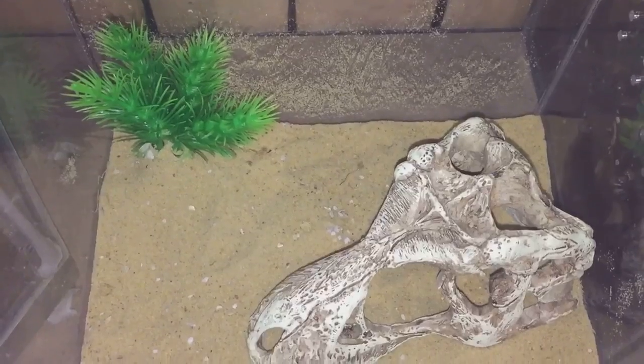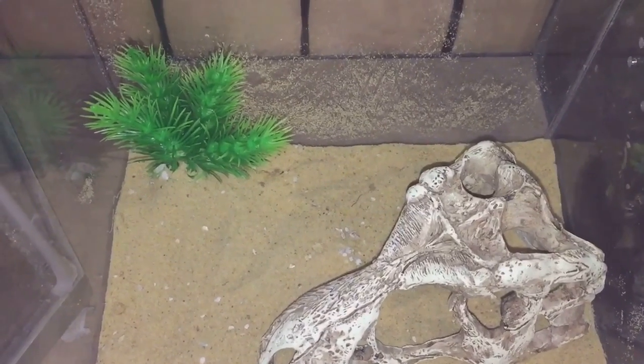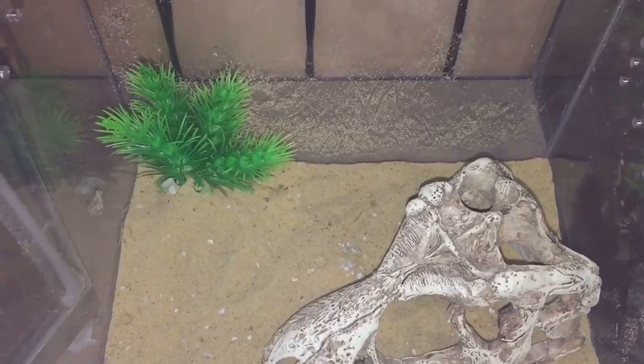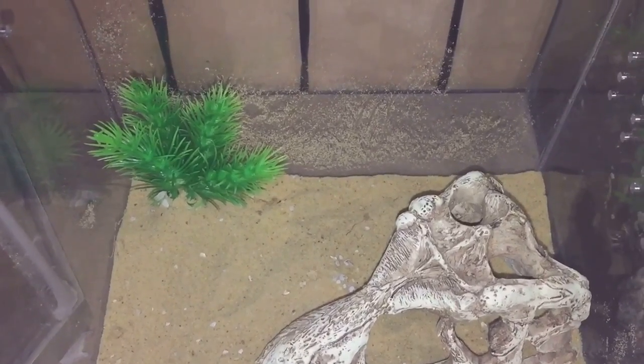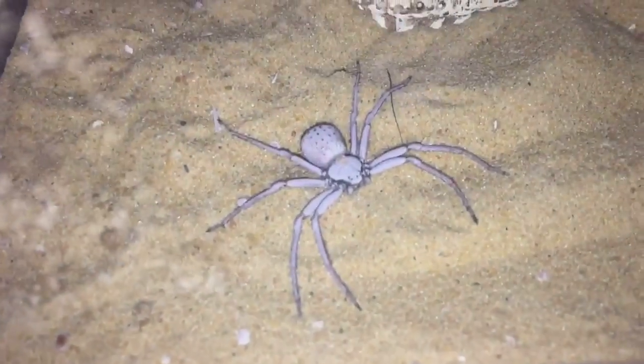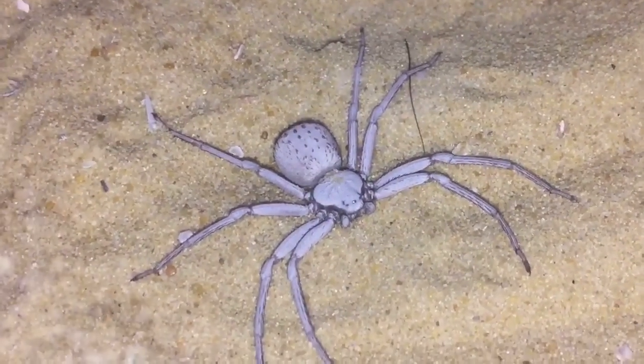Hi everyone, spider-man here. In this enclosure I have my Siculus pterosus, my six-eyed sand spider. It's a two inch female — looking absolutely beautiful.